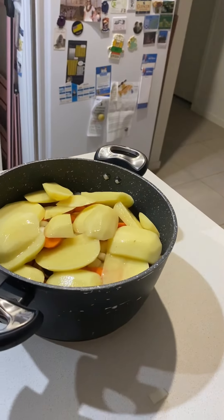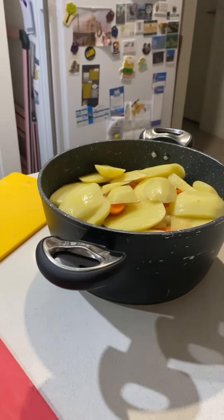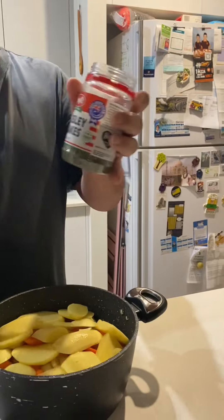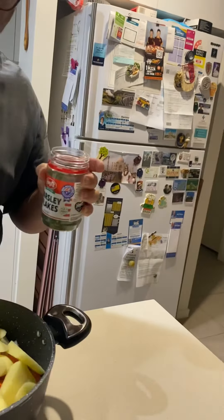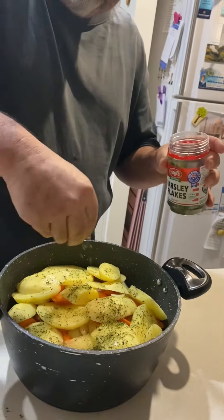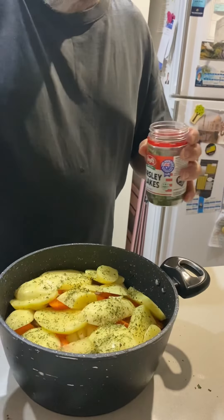Now parsley on top before we put it on the stovetop to cook. Just get some parsley — you can use fresh parsley or parsley flakes, whichever you prefer. Just a good pinch and spread it around. Not too much, just enough to coat the top. And that's it.